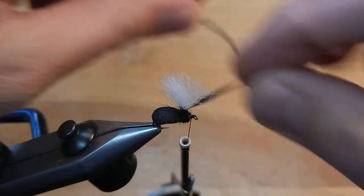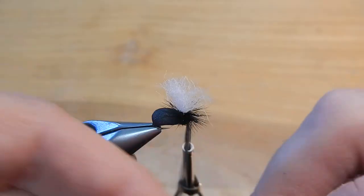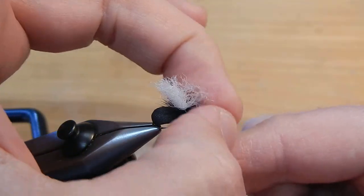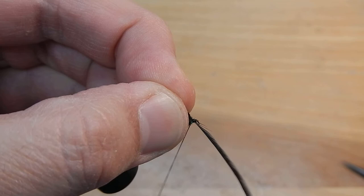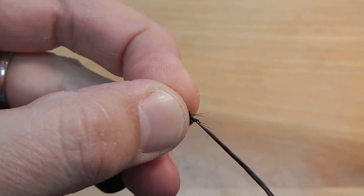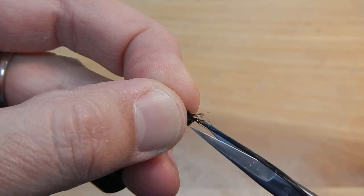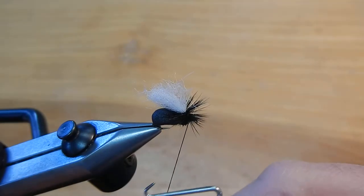Now we'll go ahead and wrap that hackle and pull everything back. Then we can tie off the hackle, hold the thread out of the way, and cut that extra hackle off. Now we'll go ahead and do a whip finish.